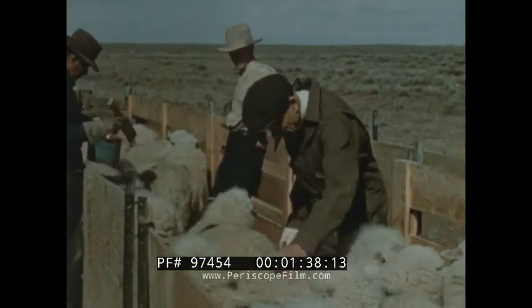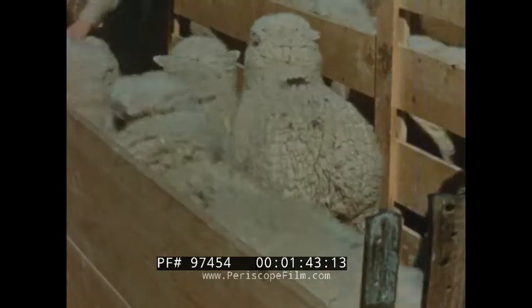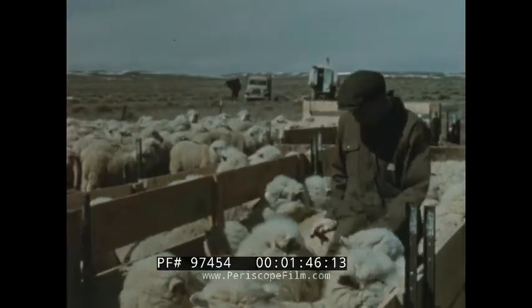Culling, as it's being done here by simply feeling the wool on the sheep's back, is quite an art, but has proved to be an efficient method, and proficiency can be attained by persistent practice.